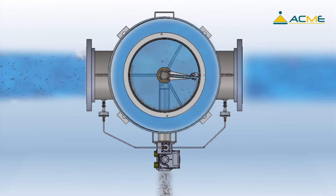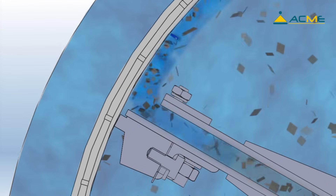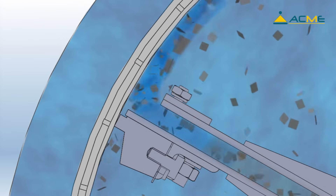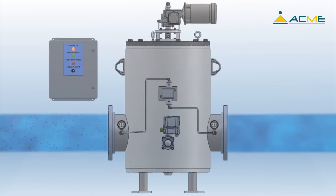The debris travels into the hollow backwash shaft assembly and passes down through the backwash control valve. The leading edge of the port is open, allowing a tangential flow along the screen and into the cleaning port. This helps to effectively clean the screen using the dirty water inside of the screen rather than pulling the clean water back through.